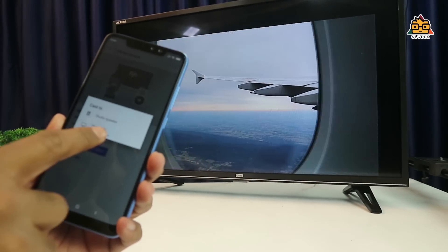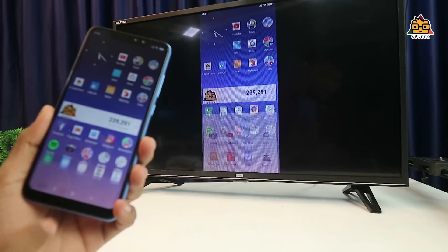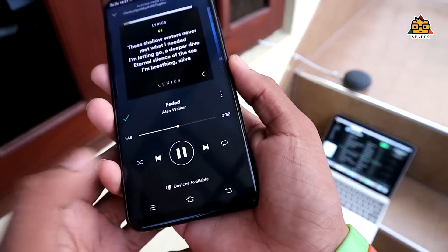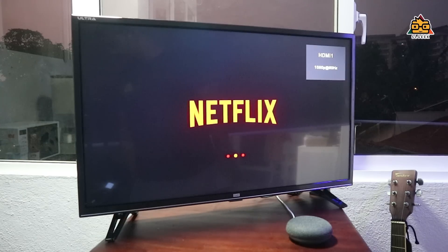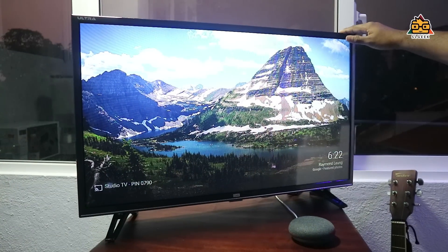If you have a video on your phone, it will cast to the TV. There are movies available — if you have a Netflix account, you can link it to Google Home. You will also be able to use voice control to manage TV playback.